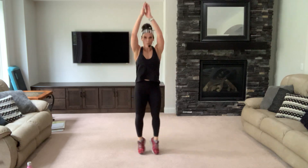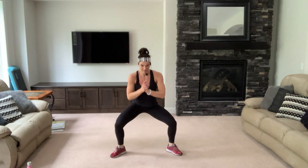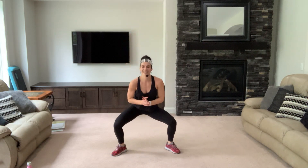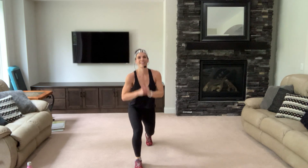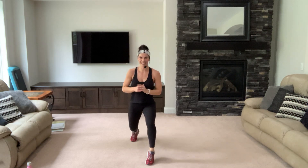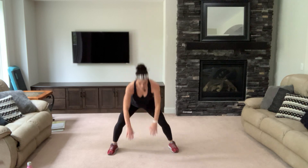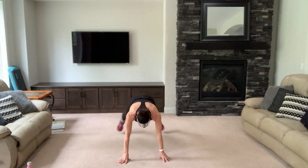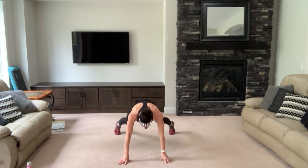Three, two — pop up, down. Do that again — two more. Keep breathing. Lunge, lift, pop — lunge, lift, pop it back. Breathe — four, three, two. Fun burpee — down, out, bring it up and out. One more, strong — out, in, bring it up.